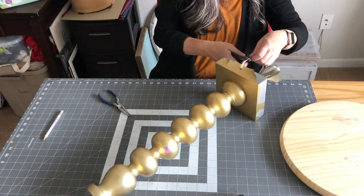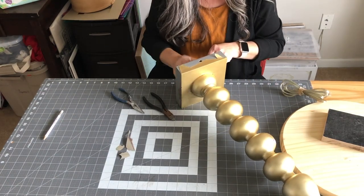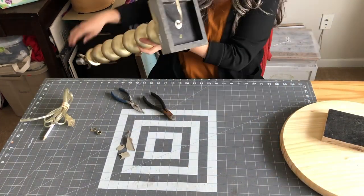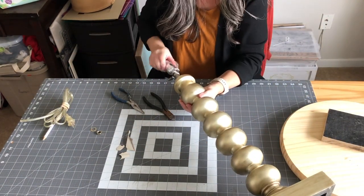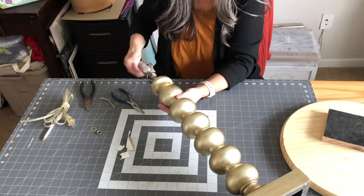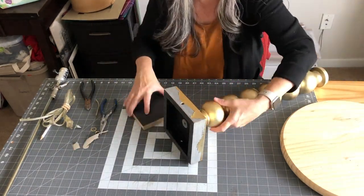The first one: I found this lamp base at the thrift store for $3.99, and I'm just going to remove all the lamp parts from it. You can just unscrew the bottom and pull the rod and wires out.